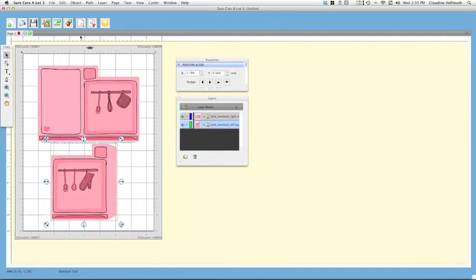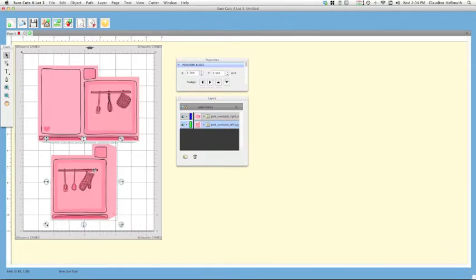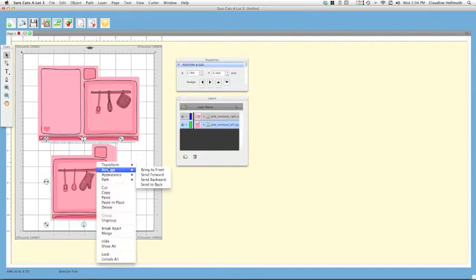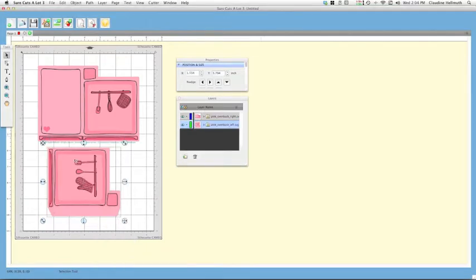Now we've got both sides of the back of the oven in place. Click the preview button — the little piece of paper with the magnifying glass — and make sure your images are within the registration marks. You can also rotate: right-click, choose Transform > Rotate, and type in 90 degrees to give yourself a little more room. That's totally optional.